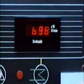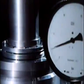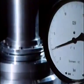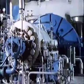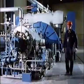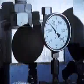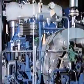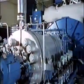Mechanical seals operate at high and low speeds, at normal pressures and at extremely high pressures. Here, for example, we have a boiler feed pump in a power station. Mechanical seals are manufactured for virtually any application where a rotating shaft has to be sealed.